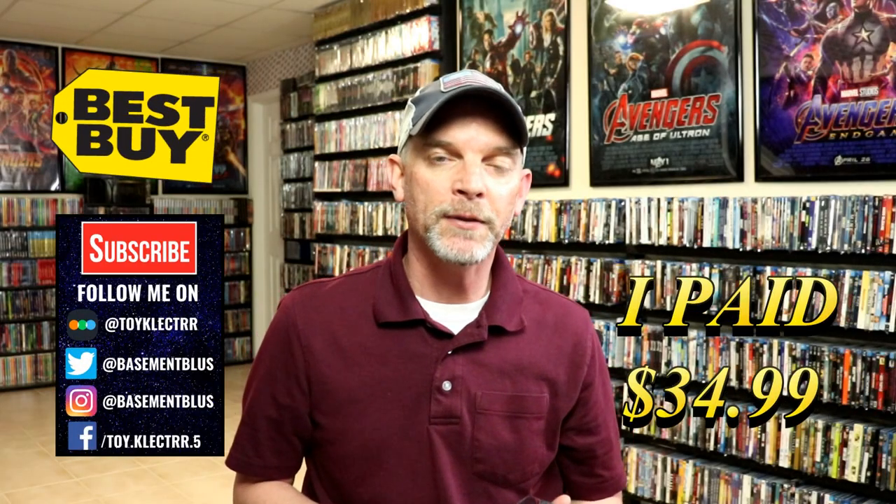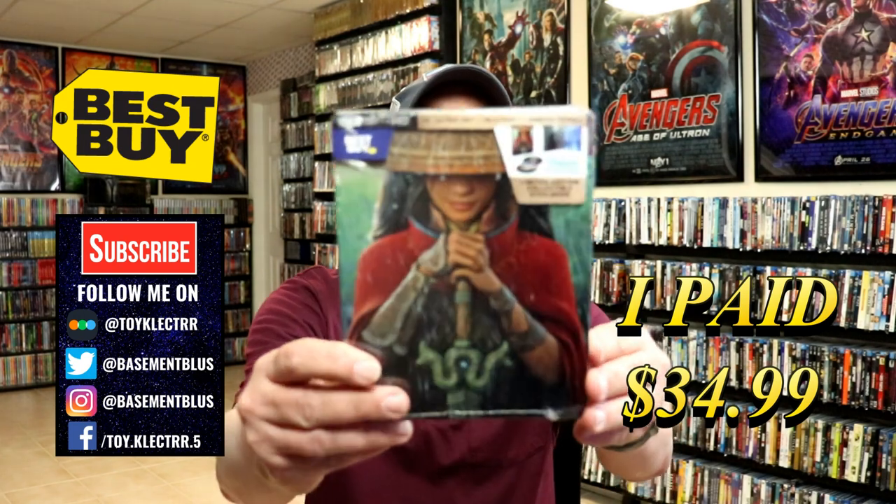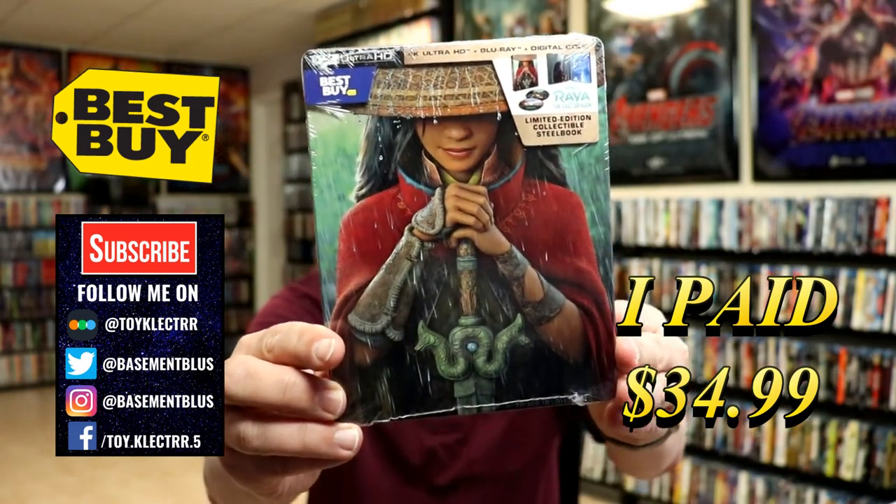Today I picked up my pre-order for Raya and the Lost Dragon. This is a Best Buy Exclusive Steelbook featuring the 4K Ultra HD, the Blu-ray, and the digital.